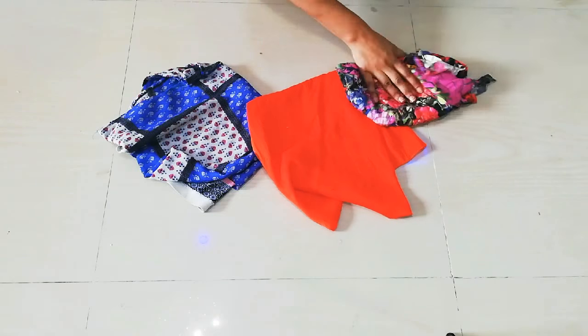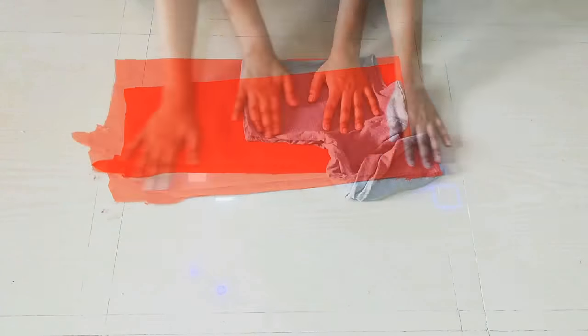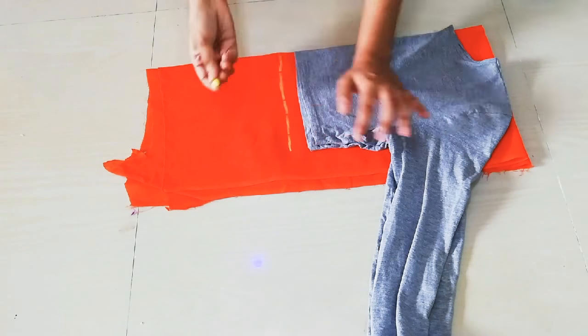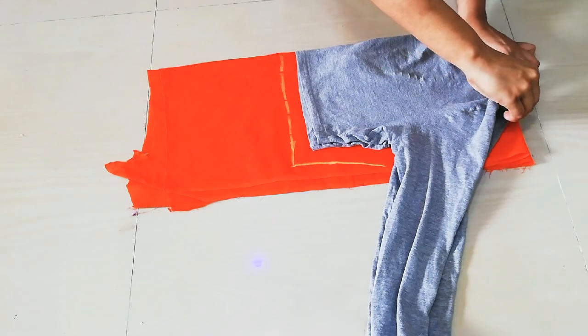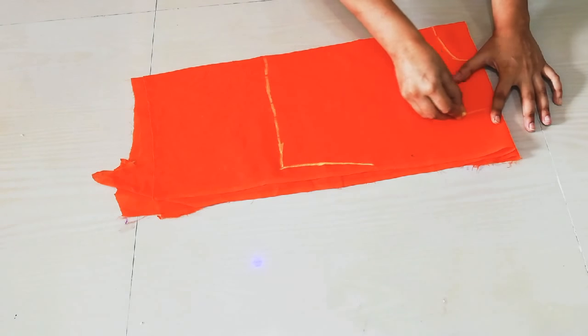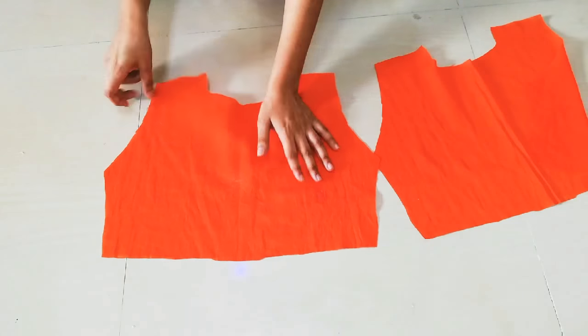I have used this blouse as a reference. First I will fold this 4-inch fabric in four folds, place it on the blouse with 1-inch seam allowance for hemming, and mark the side, length, neck, and end of the shoulder. Then I will mark the side curve and cut it with scissors, cutting 2 fabric pieces.